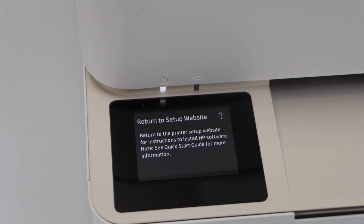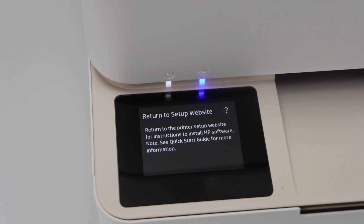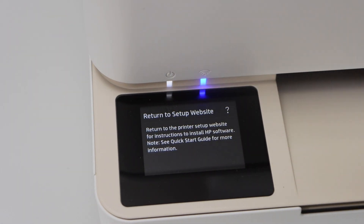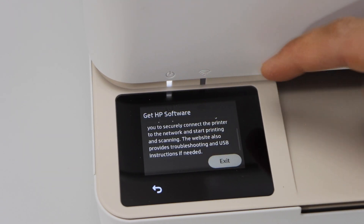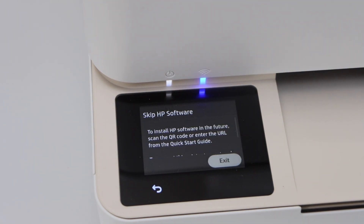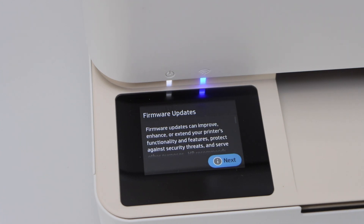On the panel it will ask you again to return to the setup website, but right now we will not do that. We will do the setup using this screen. Click on the question mark, scroll down — it says 'Get HP Software'. We will exit from here. It will then say 'Skip HP Software', so we are ready to skip it. Click Exit.